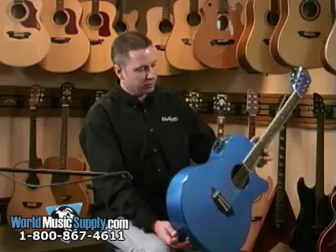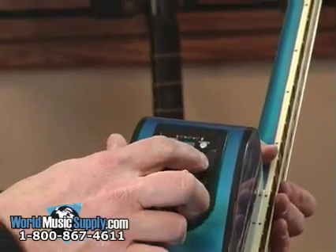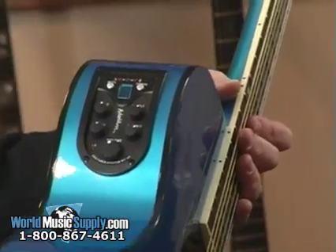It's got a really neat preamp in here. The WT-92 has a tuner built in and gives you controls over bass, middle, treble, and presence. You also have a separate volume control, so you have all kinds of control over the tonality of the guitar.